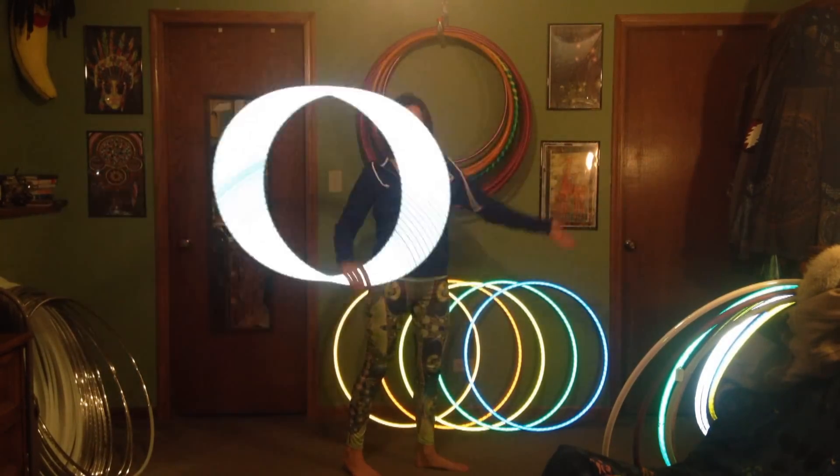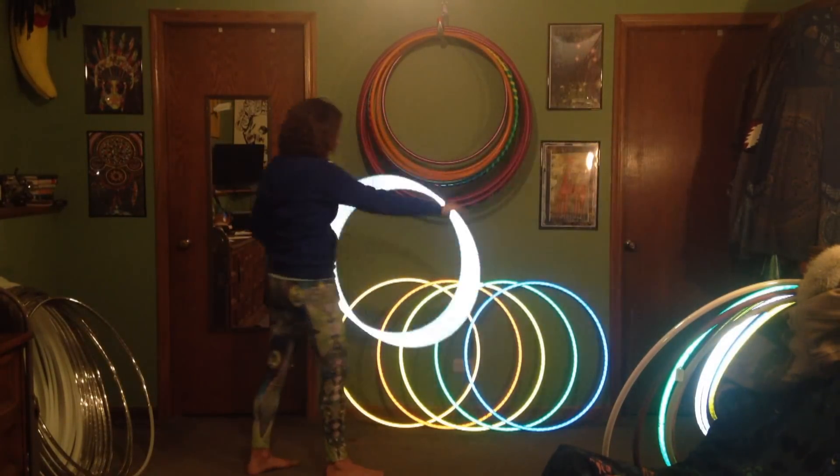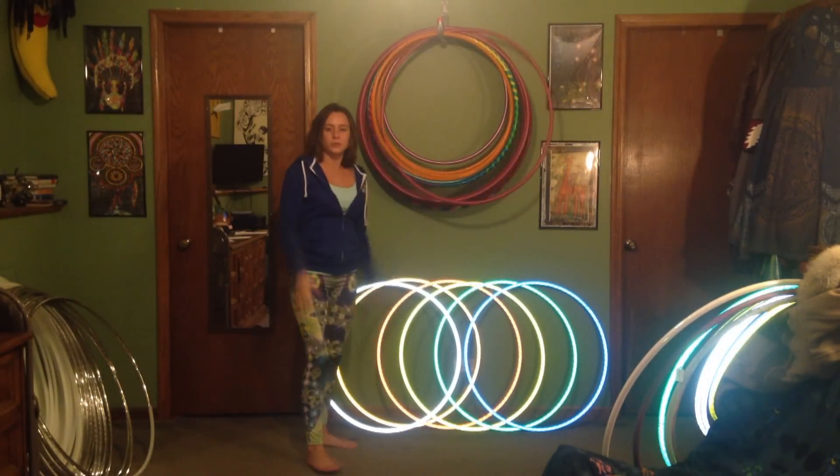Just wanted to be a little more clear on that with you guys. I hope you still enjoy your reflective hoops — much love!